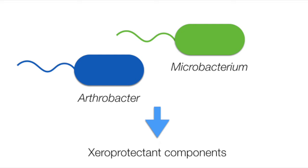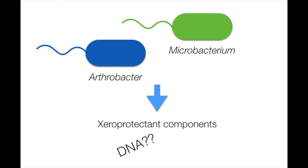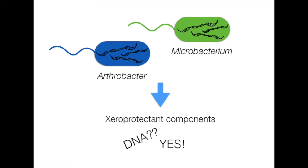First of all, what they did was to subject two bacteria to desiccation. Then they extracted all the stress protectants that they had accumulated inside them and checked with an electrophoresis gel whether this content had DNA or not. What they saw was that indeed the bacteria accumulated large amounts of DNA as a response to desiccation. They also saw that the longer the bacteria were subjected to desiccation, the more DNA they produced.